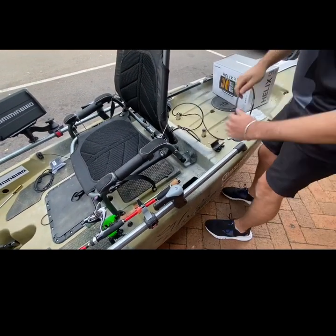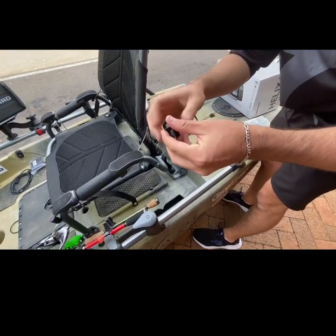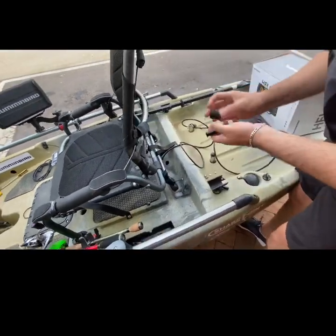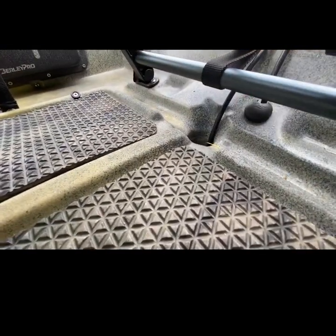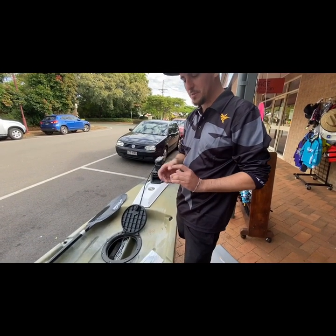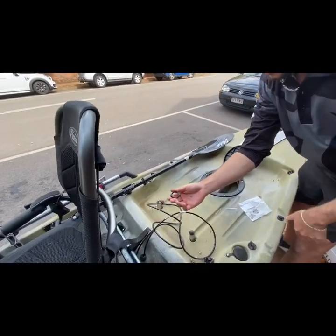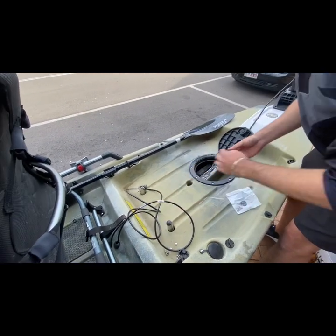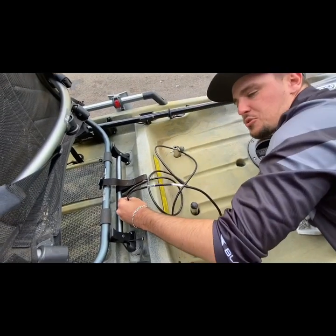Then we'll get this — our through-hole waterproof cover. We want to make sure that when we feed our cables down through this hole, the waterproof cover is on there. Now comes the tricky bit: we've got to put the threaded spigot over the end of your cable so the cable runs through the middle of it, and then do it up to that waterproof piece — so you've got to put your arm up and in through the rear hatch, and it's all just about feel.